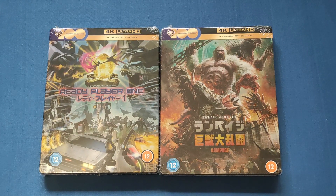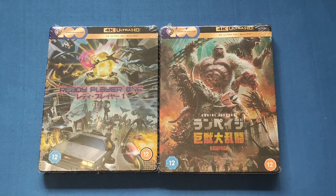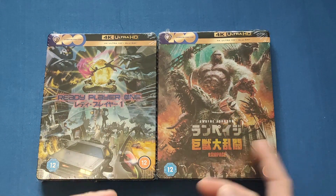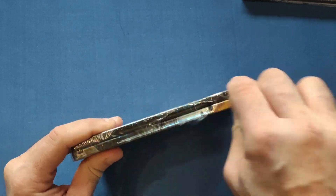Hello and welcome back to my channel. Today we're going to be looking at the Ready Player One and Rampage Japanese artwork 4K steelbooks. These look absolutely stunning — I do prefer one over the other, and I bet you can guess which one.